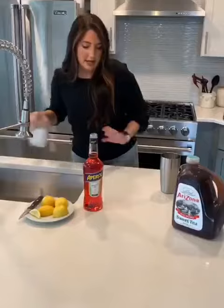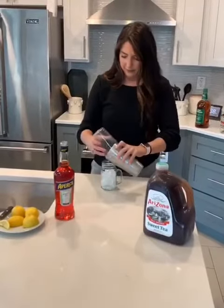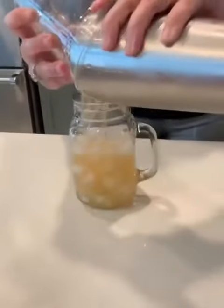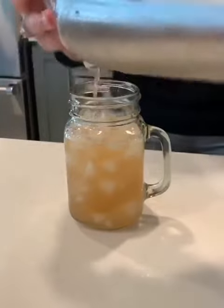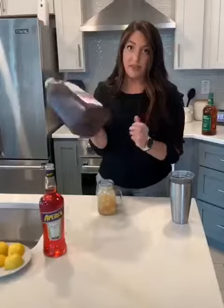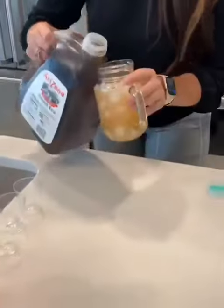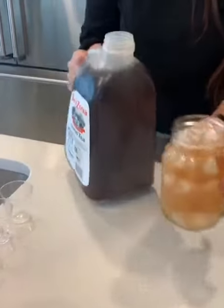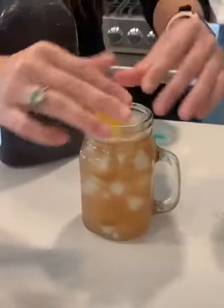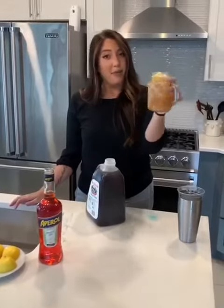Take our cup with ice, pour your mixture in. Then all you're going to want to do is top it with a little sweet tea. Squeeze of a lemon, and there you go — the perfect summer drink: peach schnapps, bourbon, Aperol, and a little lemon juice. Cheers, guys!